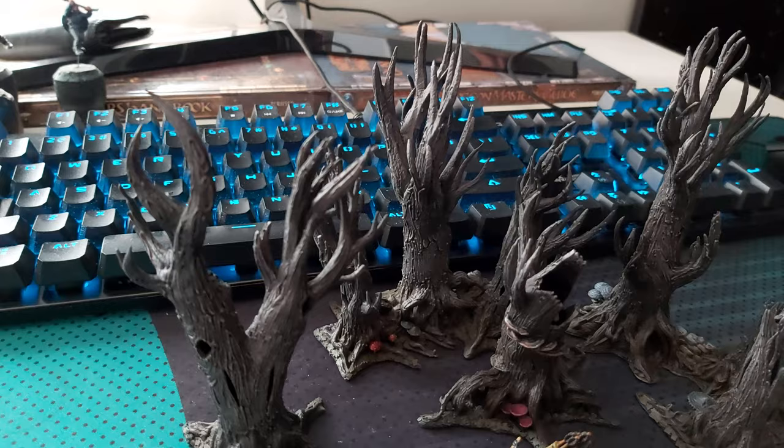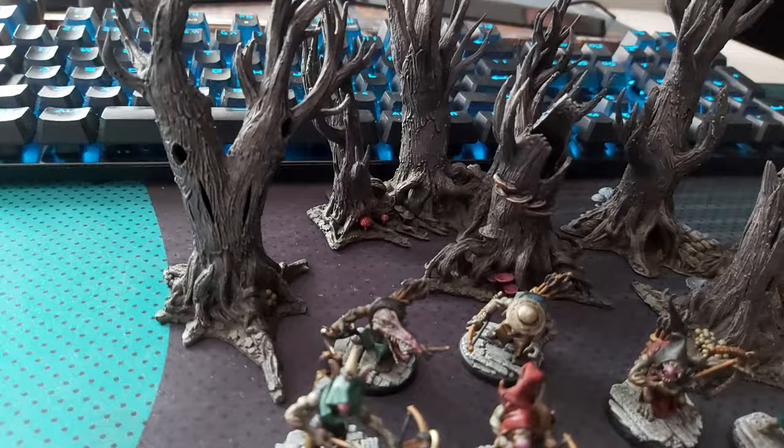Just a quick one here guys, a bit distracted with some renovations at home but they're all finished and back into it.